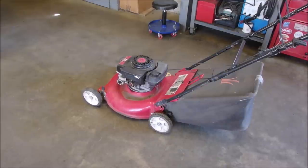Hello my friends, Bruce here. Well, this is one of my trade-ins. It's the best of the worst, if that makes any sense.